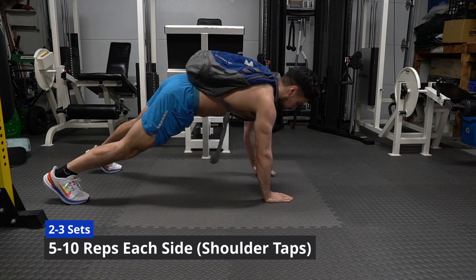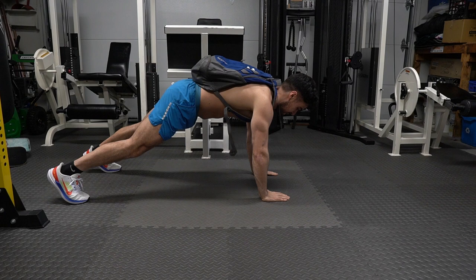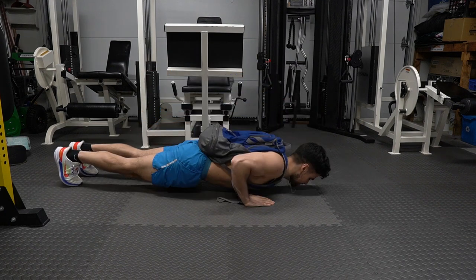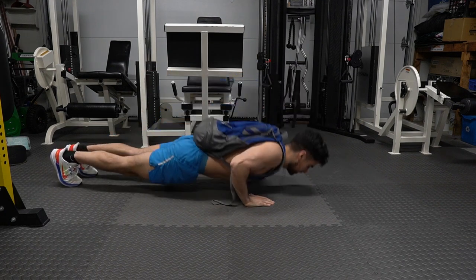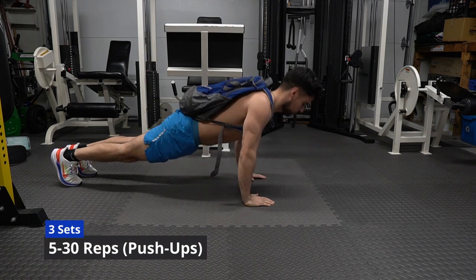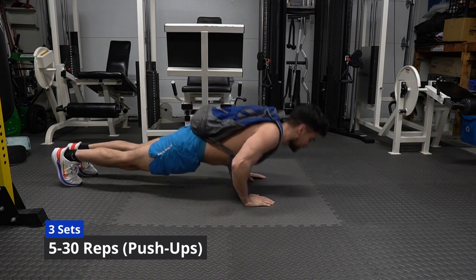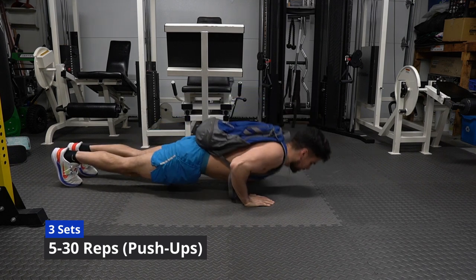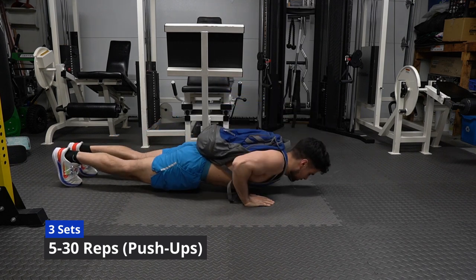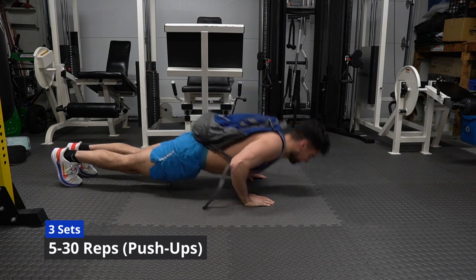Push-ups with resistance — I'm sure some of you might not be the biggest fan of push-ups. I hear you, don't worry. But try this instead: hold your upper body in the static push-up position before you go down. If you can't do that, just have yourself on your knees with your arms extended, hold that, breathe, relax, and hold that position as if you're doing a plank.